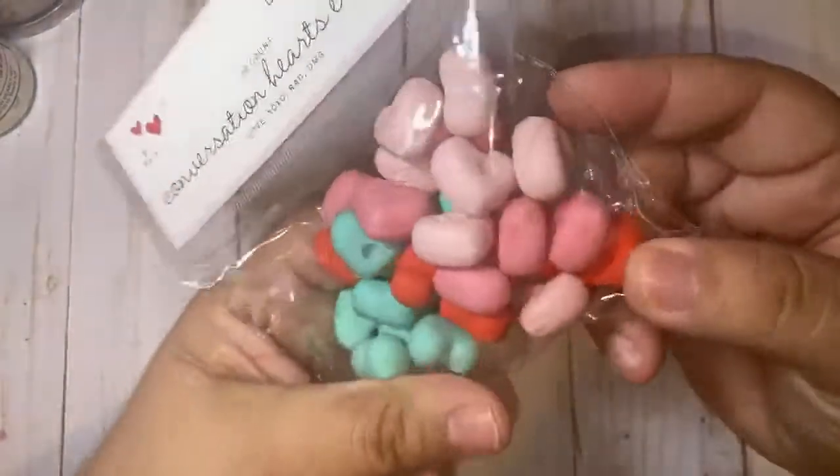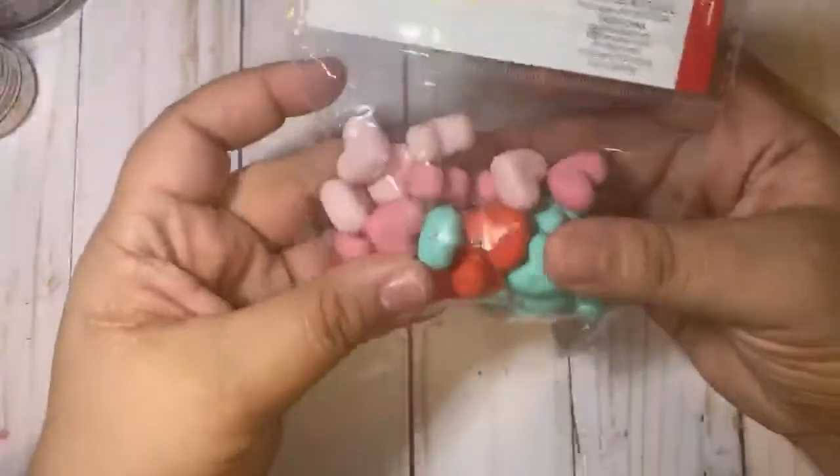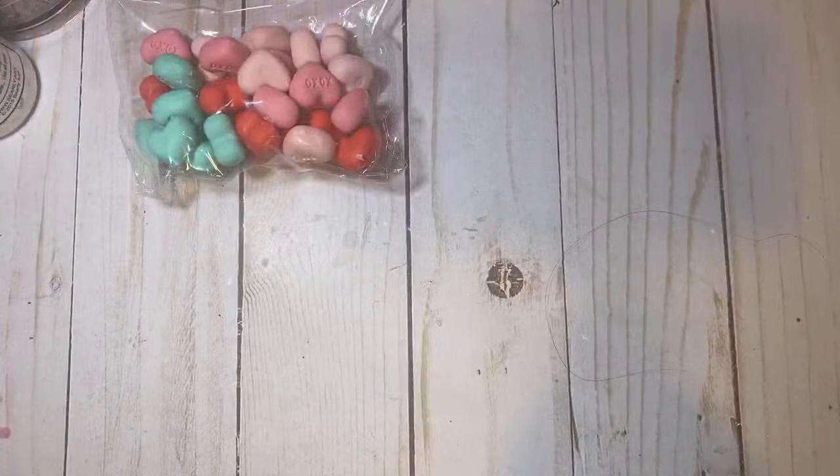I grabbed some of the conversation hearts erasers that everyone has been hauling. You get a lot in here — there's 30 in here for one dollar. I've been seeing people make some really cute tassels and all kinds of stuff with these, so I grabbed those.